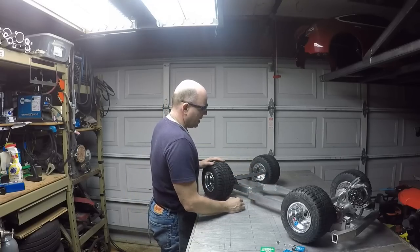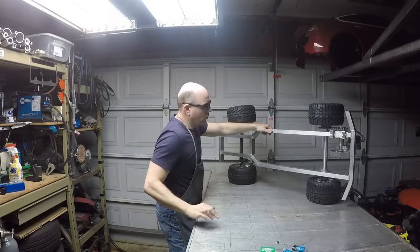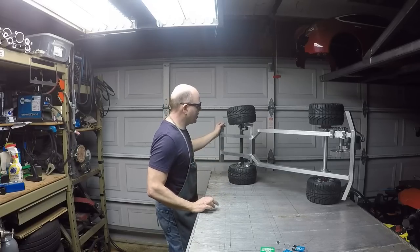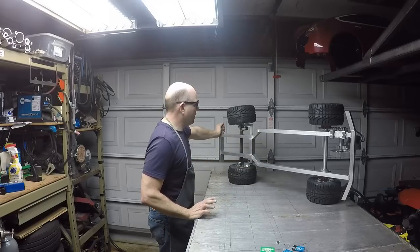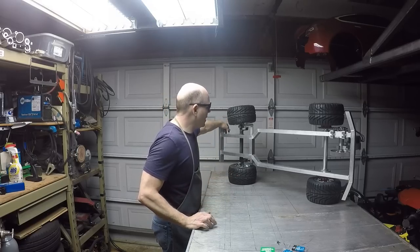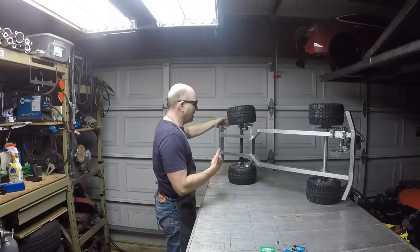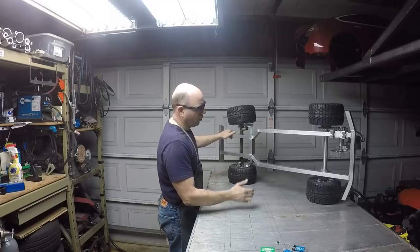Today we're making the lower panel for the chassis. I want to do full nose-to-tail coverage, mainly to make it look as much like a Tesla as possible. They have a flat belly pan. This thing's only going to be geared to go about 25 miles an hour, maybe 30 at the most. At that kind of speed, aerodynamics really aren't a big concern. But I want full coverage to make it look like a normal Tesla from the underside and to protect from debris.